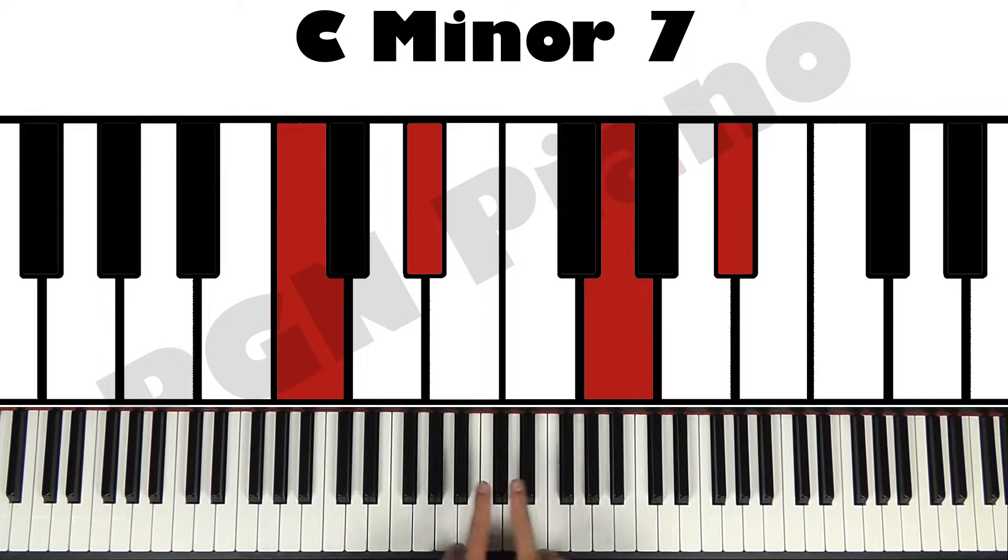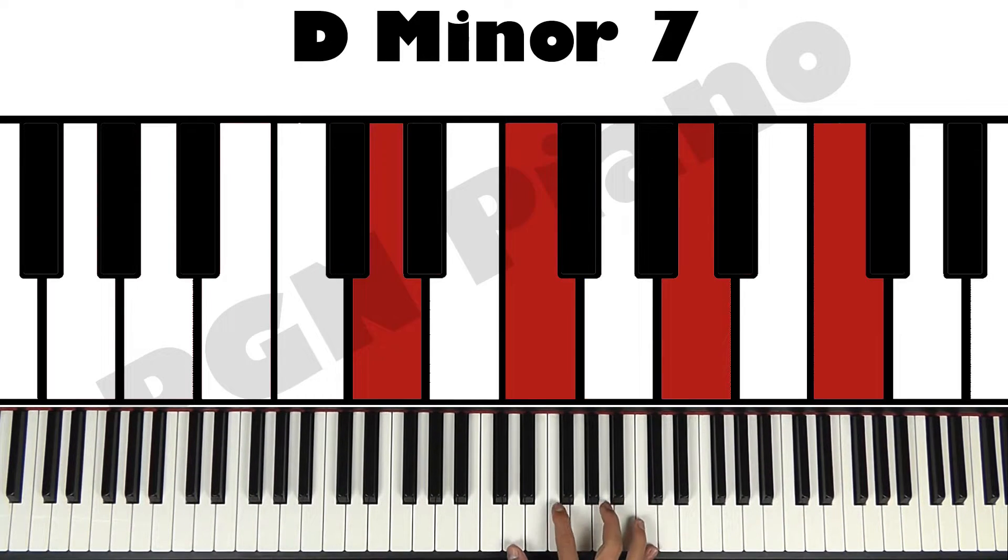In case you want to download all these handy chord charts I put above the piano, they are free. All you have to do is take a look in the description box down below. There's a link to a video where I show you how to download these chord charts, as well as all the lessons I've got here on YouTube. So definitely make sure to watch that entire video. Let's continue on with the rest of the chords.